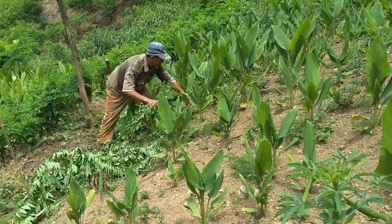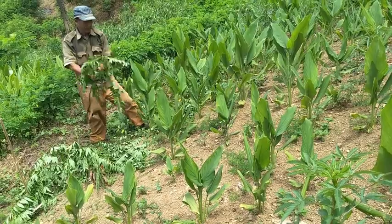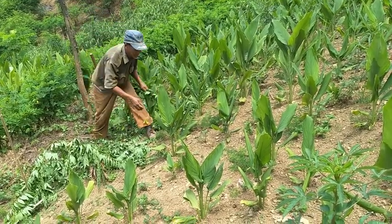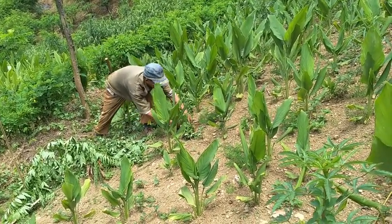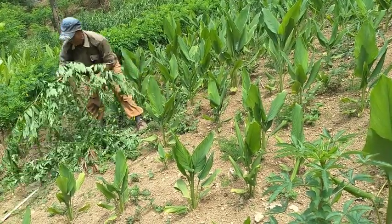He has grown these nitrogen-fixing plants on the contour lines as hedgerows, and from time to time he prunes them and uses them to mulch the soil.